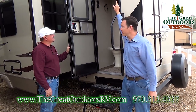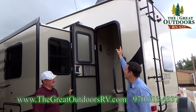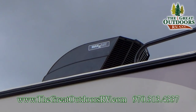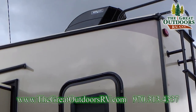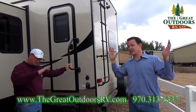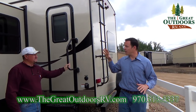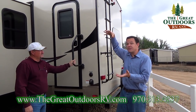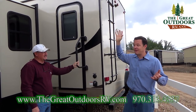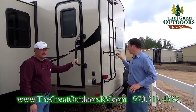This also has one of those high-powered MaxAir vent fans with a vent fan cover. If you accidentally leave that fan open and it starts raining, the cover means you don't even have to shut it — you can leave it open and not get everything soaking wet.